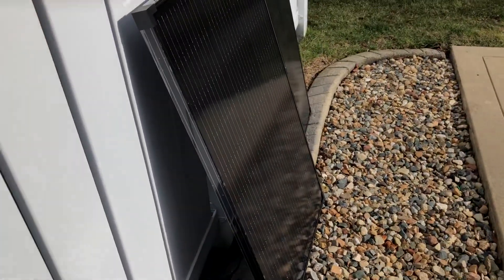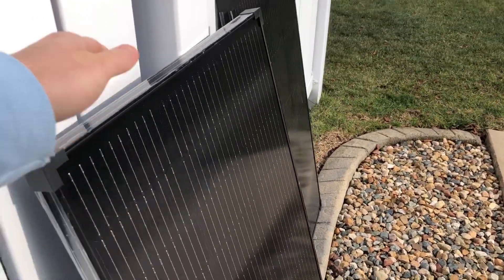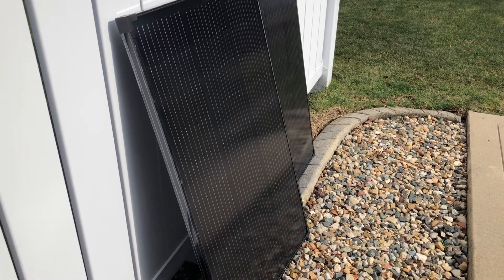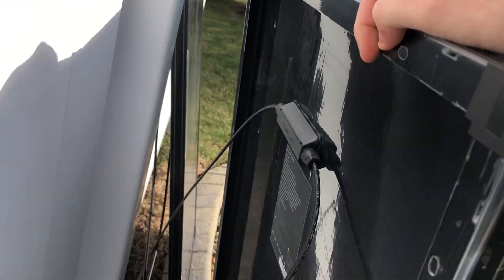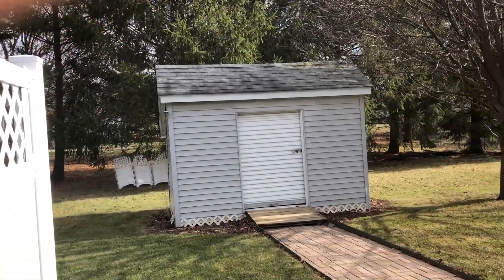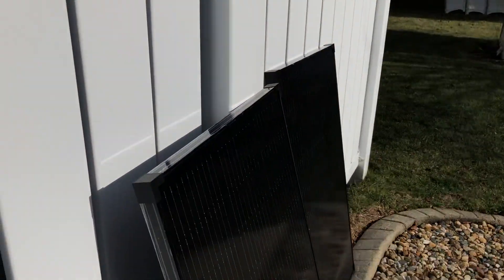These panels are pretty lightweight for the most part. They are rigid, and I personally just use them portably, which is probably a non-ideal use case. They have mounting brackets for screwing them into something like the roof of a shed, a house, or an RV.